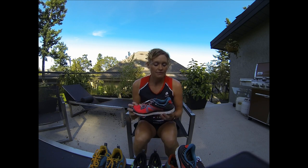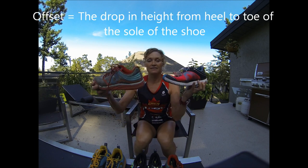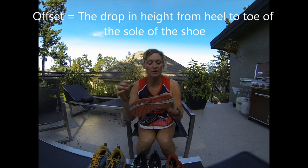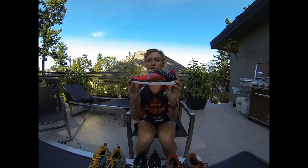The N1 versus the N2 — which has also seen a lot of miles. You can see that the offset of the shoe is different. This shoe has a four millimeter offset — the drop from this part to this part is four millimeters. This shoe only has a one millimeter drop.